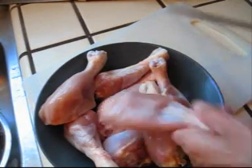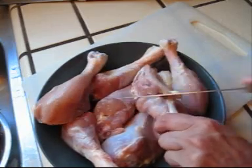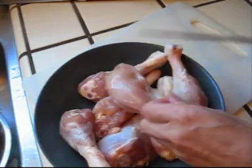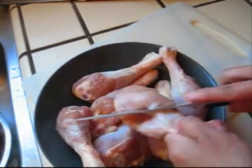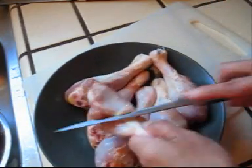Here we have chicken legs. To make it more flavorful, I'll slice a little bit so that the flavor can get into it.